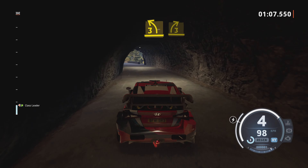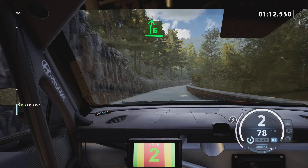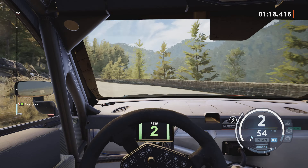3 left, short. 3 left, short, to 3 right, half long, into 6 right, half long, break, and 1 left, half long, 40. 5 right, tightens, 5 right, tightens, 5 right, tightens, to 3 left, half long, 60.